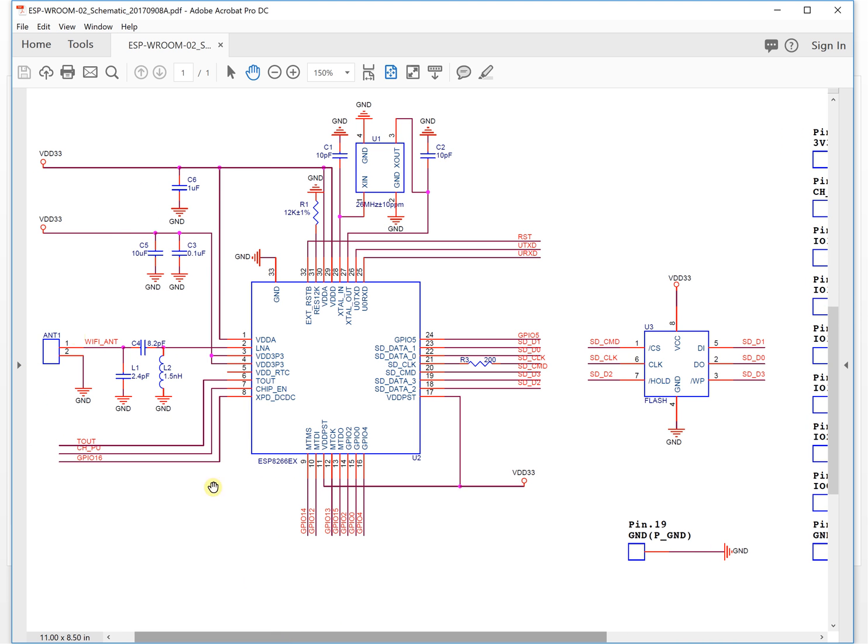This is the antenna match network - it's a pi network. This is a capacitor for power noise filtering. This is the crystal. This is the flash memory and this is a resistor. You can see the minimum system is right here - it is very simple.